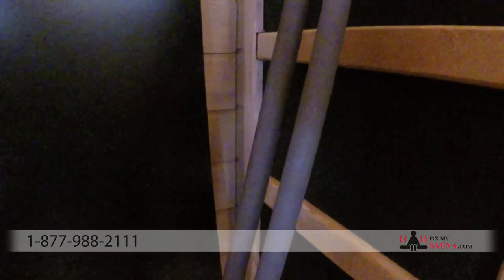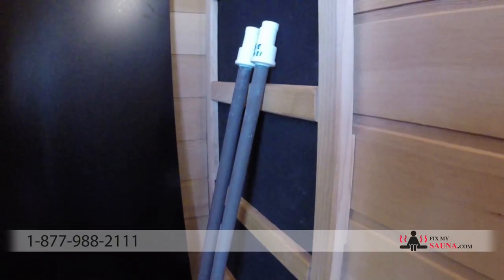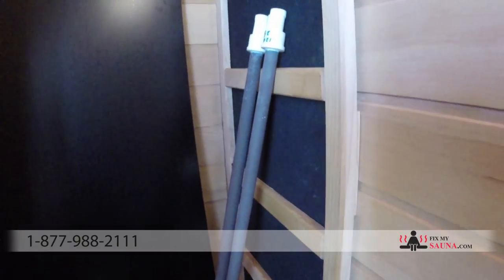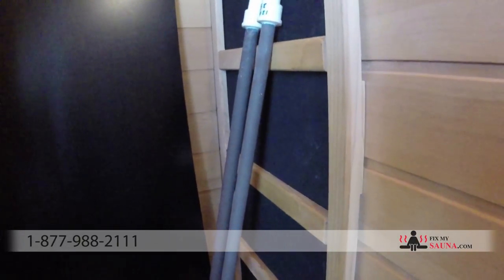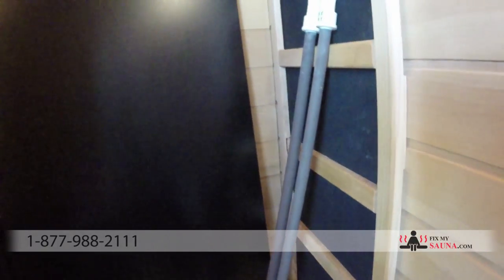The heaters you want to use in your infrared sauna are the original manufacturer ones — the darker gray or steel color. While they cost more to produce, they are much longer lasting. The longevity on these is anywhere between 2,000 and 3,000 hours, and that's exactly why FixMySauna.com only sells that dark gray color.